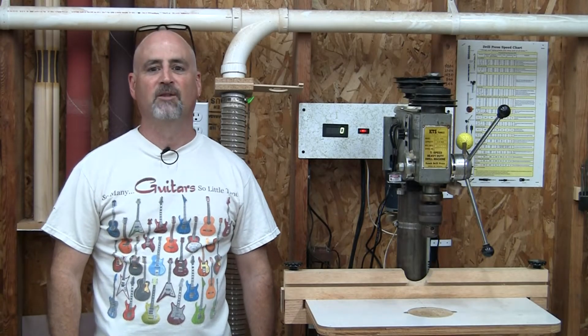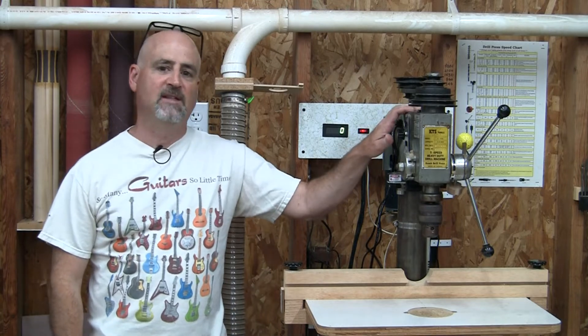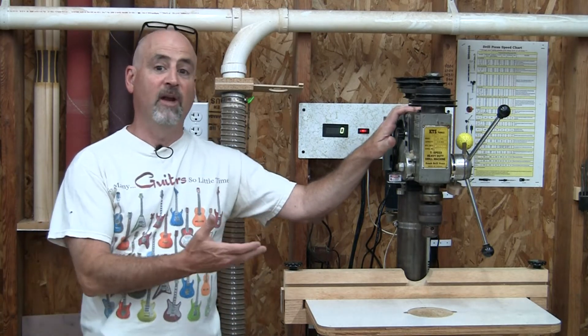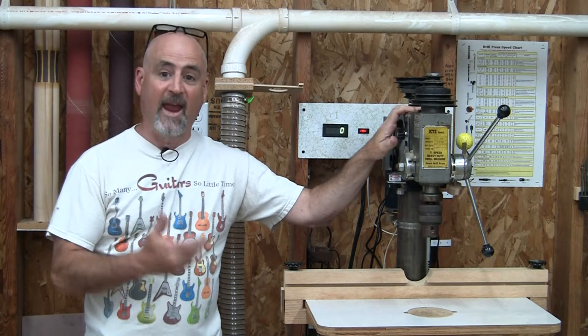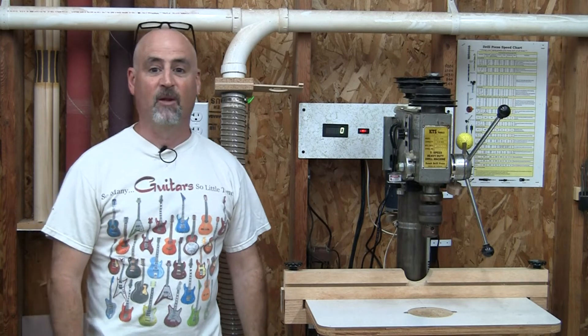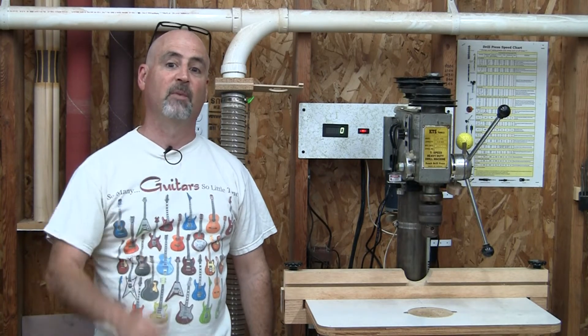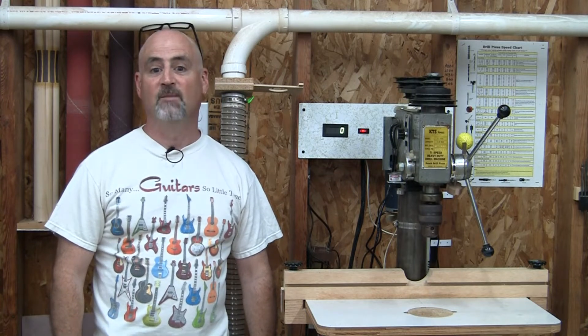Hey guys, welcome to Bullfrog Pond Workshop. In this video I'll show you how I switched out the AC motor in this old no-name drill press with a DC treadmill motor and added some cool accessories. I'll start with the R&D part of the story, but if you want to skip straight to the build, I'll put timestamps in the description as well as links to items I had to purchase.